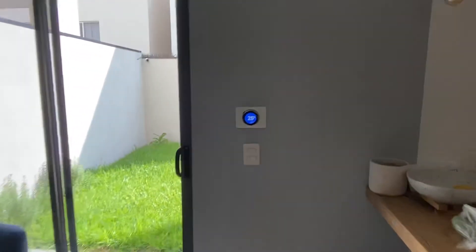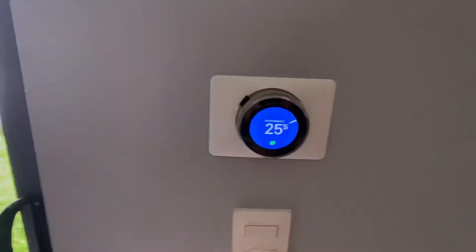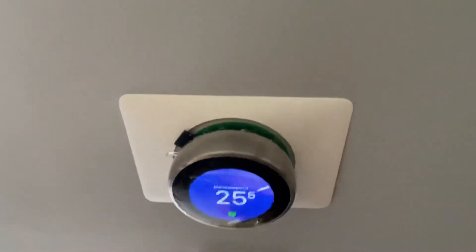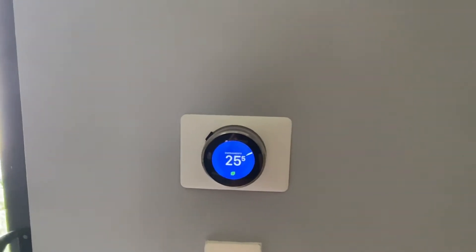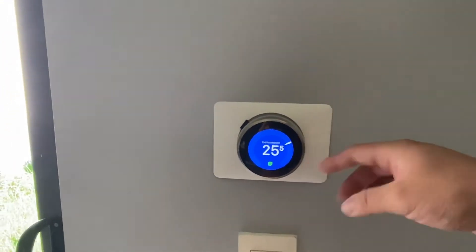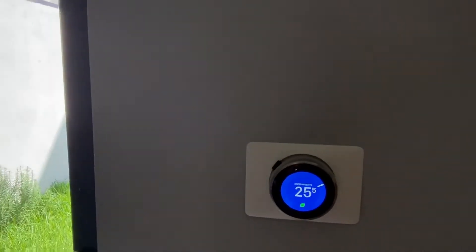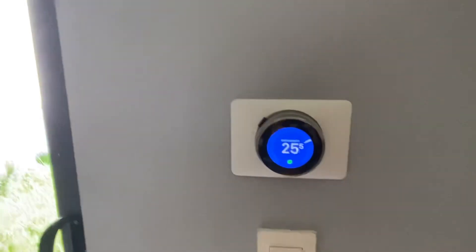This is a video to demonstrate how the Nest thermostat works with a mini-split — this is an Inverter technology mini-split. The thing doing the magic is this board right here, attached to the back plate of the thermostat. It receives the cool or heat commands from the thermostat and transmits them through infrared. This one is synced with the specific model I have.